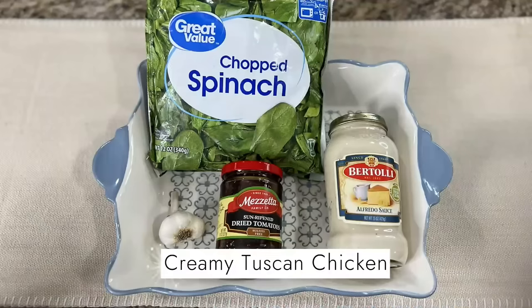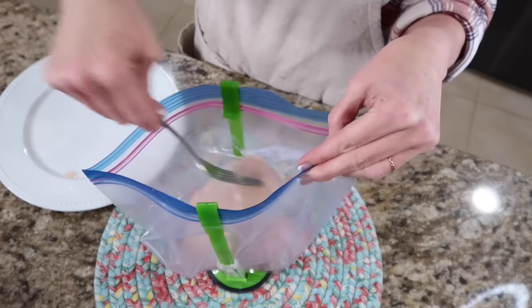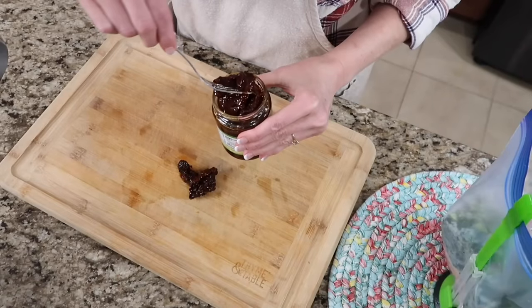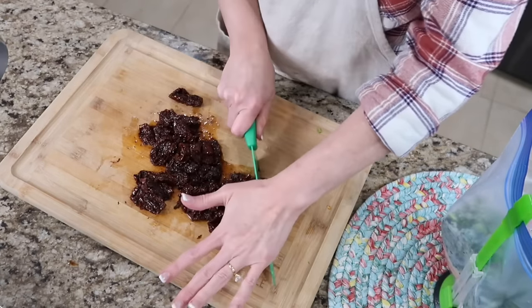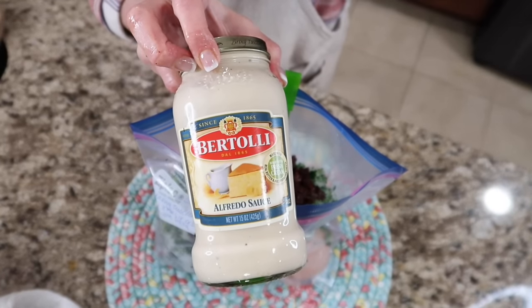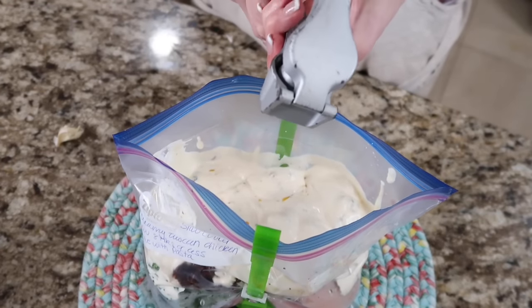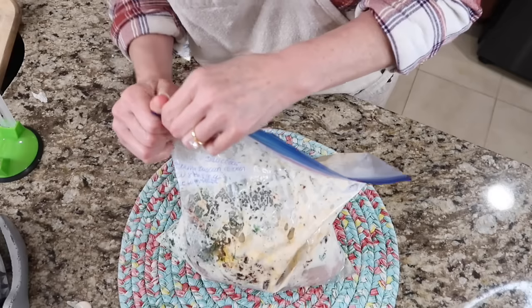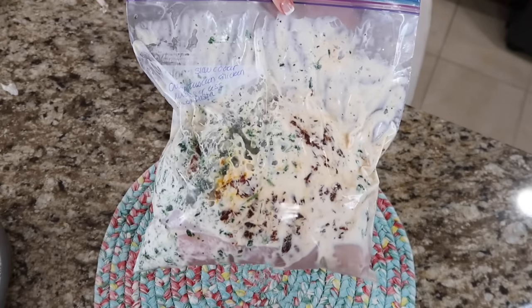This is creamy Tuscan chicken — you're going to love it. You're going to need four boneless skinless chicken breasts. You'll need a bag of spinach or a box of frozen spinach, and a jar of sun-dried tomatoes. We're not going to use the liquid in the sun-dried tomatoes — take these out and cut them into strips or chop them up. To your bag, add your sun-dried tomatoes, a jar of alfredo sauce, and a teaspoon of minced garlic. This could cook up to eight hours, depending on your slow cooker. Garnish it with some grated Parmesan cheese and serve over pasta with a salad. It's so flavorful and so good.